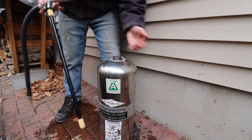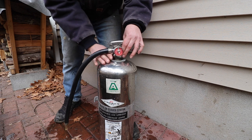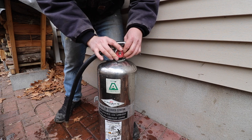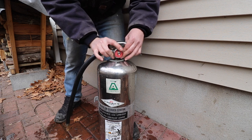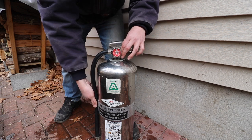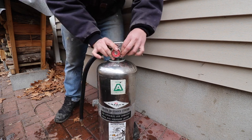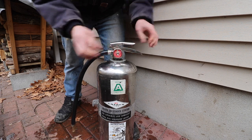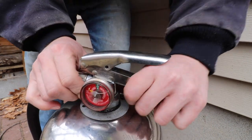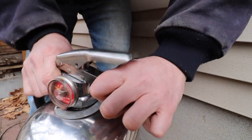Now that we have the water can filled up to the proper level, we can go ahead and reinstall our stem, gauge, handle, and nozzle assembly. Take the nut and start threading it onto the can. It's also really important that you pay attention to where the hose clip is on the can — it's on the right side. Make sure that the hose stays in line with that hose clip. As I thread this nut down, I like to give the handle a little push down and wiggle to ensure that everything is going down evenly.